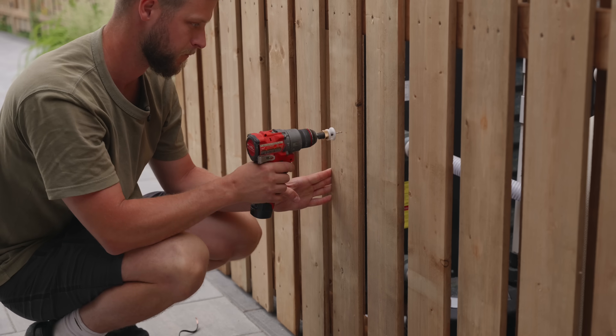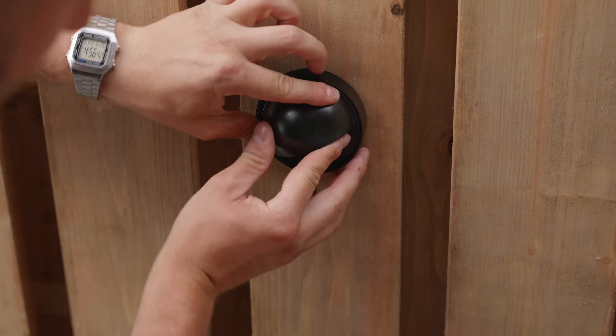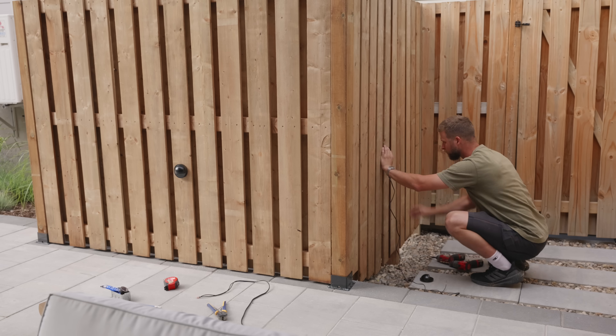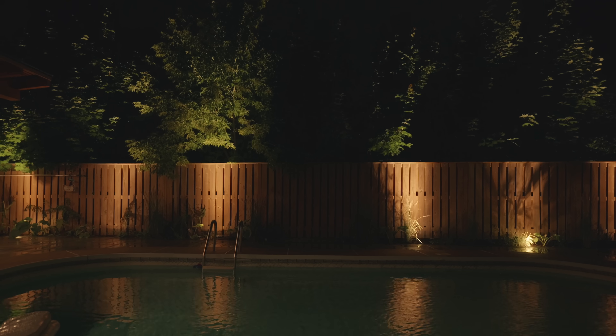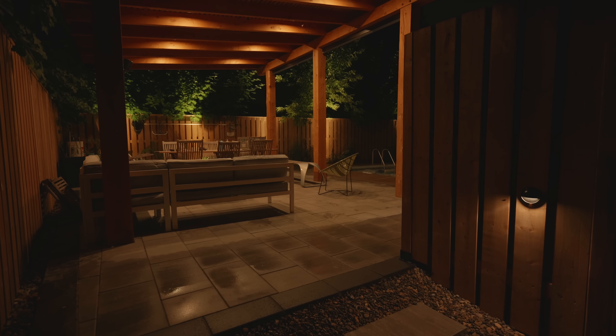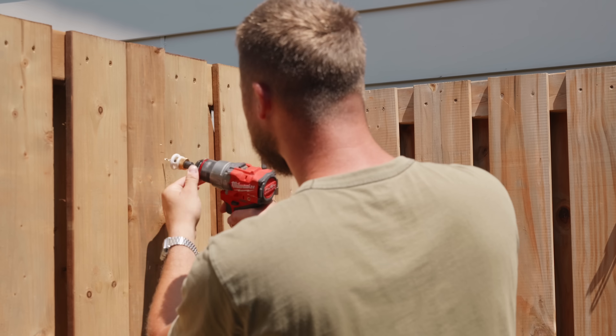Here's a quick idea for your fence project — I just finished installing 12-volt lights around the yard and they came out great. Now let's move on to installing the latch.